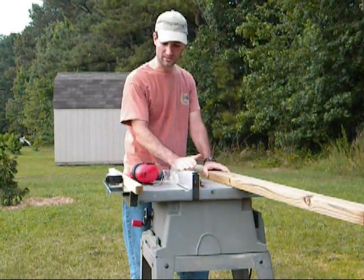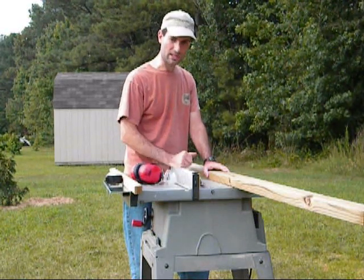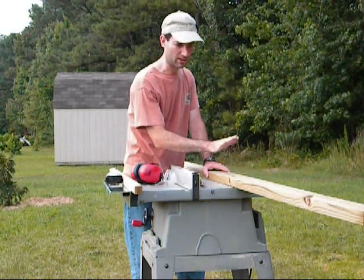I'm going to spare the noise, put on my safety equipment, rip with a table saw, and start rolling again after I've ripped this.